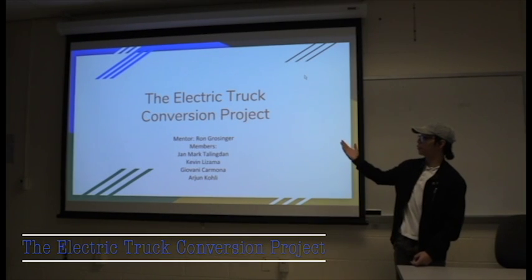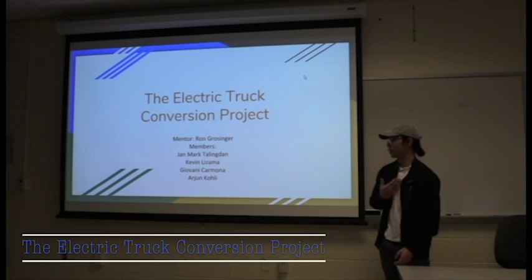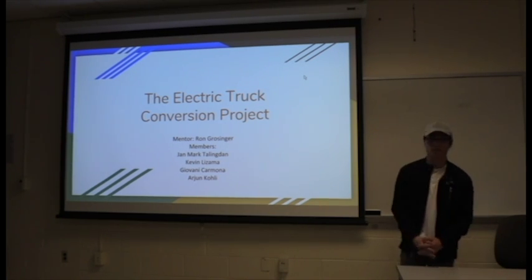I'm a current member of the Electric Truck Conversion Project. The team members consist of myself, Kevin Lazima, Giovanni Carmona, and Arjun Kohli, as well as our team mentor, Ron Grossinger.